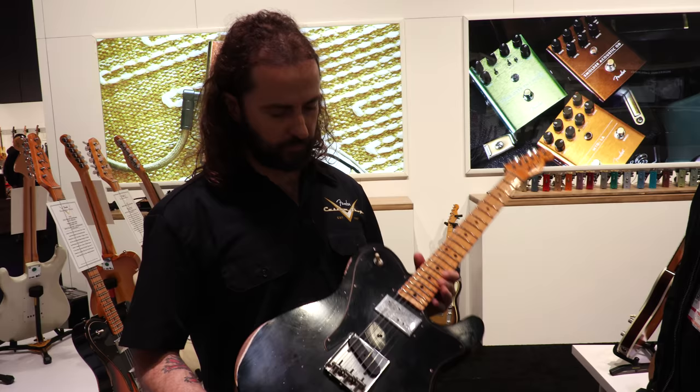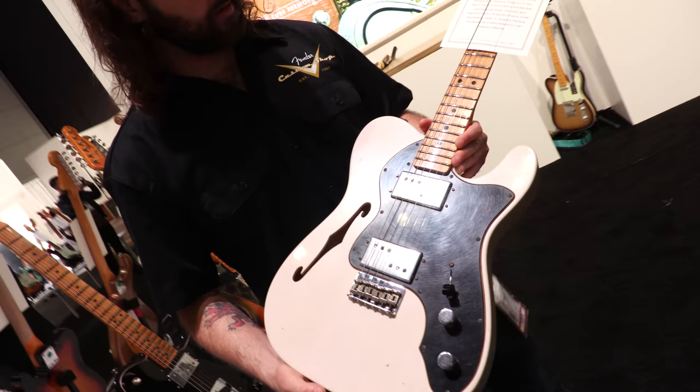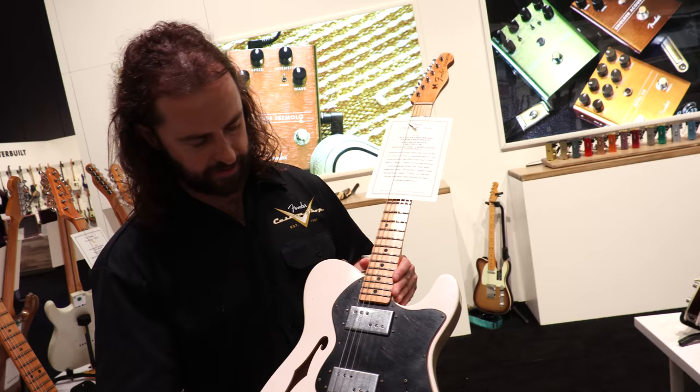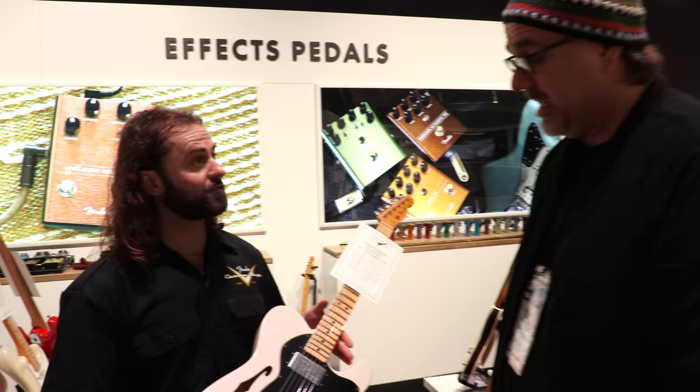We also have the double humbucker 72 Tele Thinline over here, and these things rip as well. Beautiful — 500k pots, Kunife pickups, maple neck, lacquer headcap. The finish is a little bit darker; this one's in aged white blonde. We don't typically do 70s stuff in the collection, but this year we're doing some cool stuff.